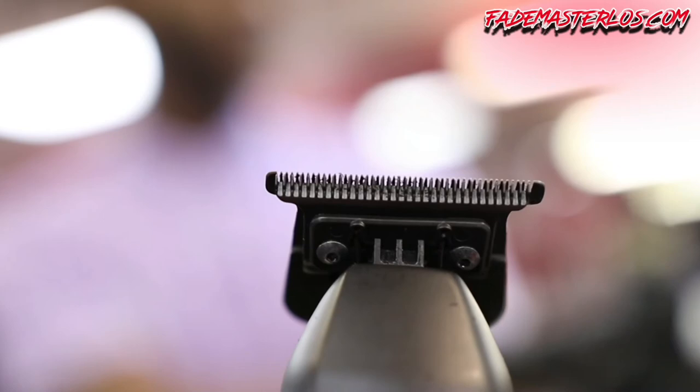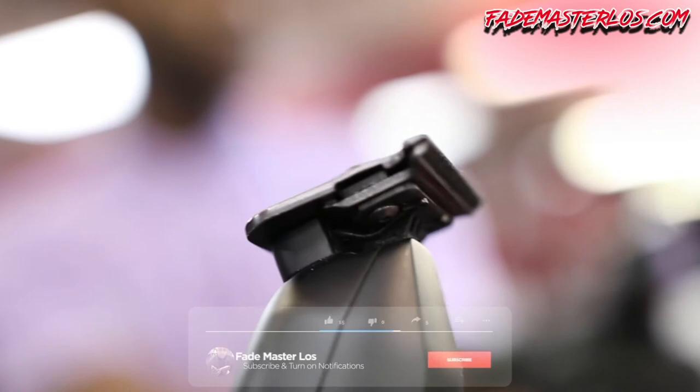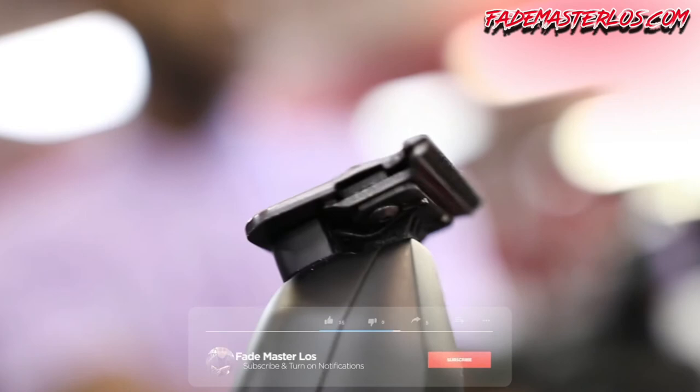There you have it — very easy steps to zero gap your BabylissPRO trimmer. Before you go, do me a quick favor: click that like button, leave a positive comment, and subscribe. I appreciate you for watching. Fade Master Loves here, live and direct.